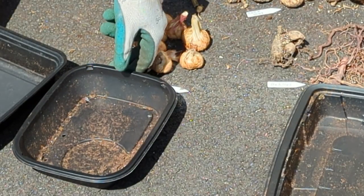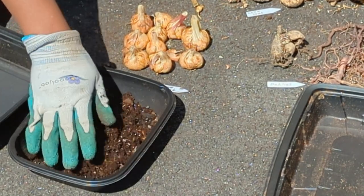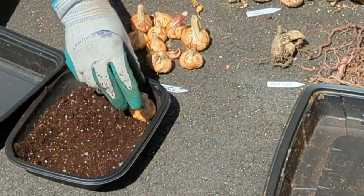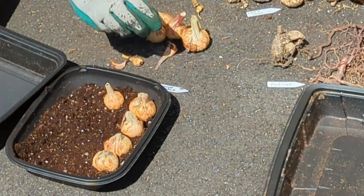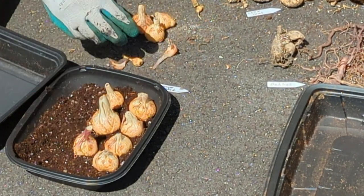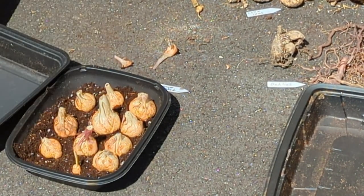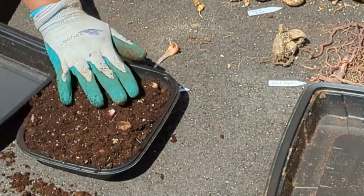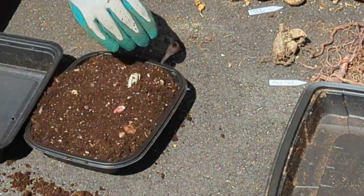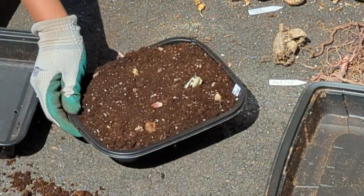I'm just using restaurant to-go containers — you can really use whatever you want for pre-sprouting, you just want to make sure it has drainage holes in the bottom. I'll add a little bit of potting soil, just enough, then put in my peacock orchids facing up. It doesn't matter how far apart they're spaced because this is just a temporary place for them so they can sprout. I'll cover them up and put a label in there so I remember what that is.